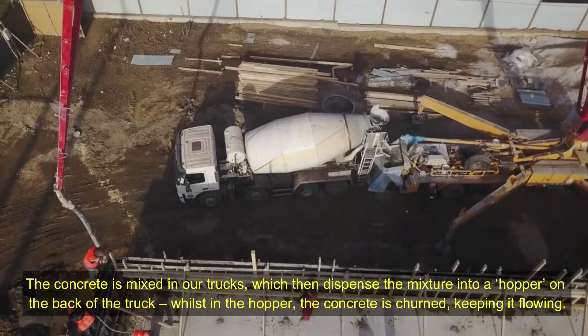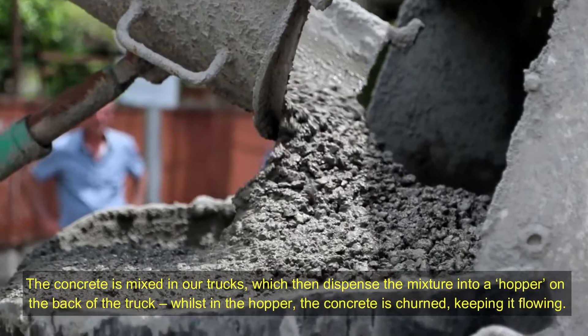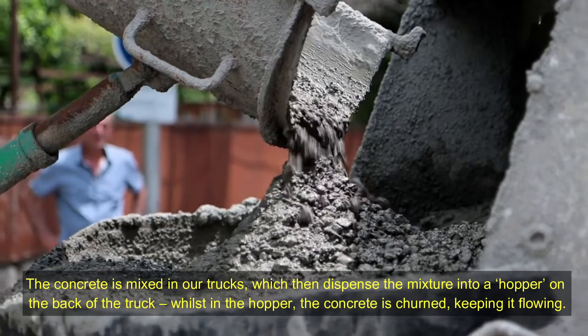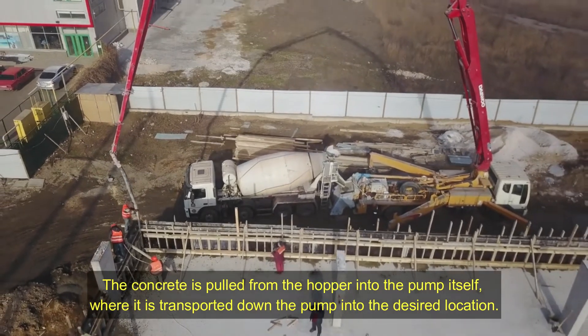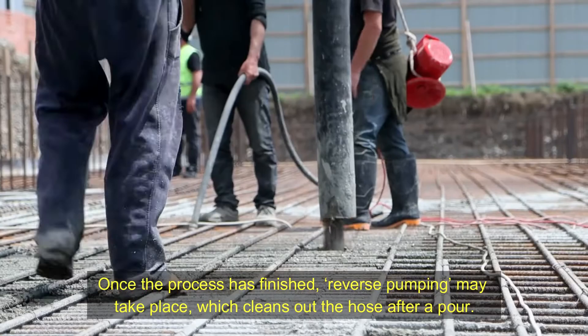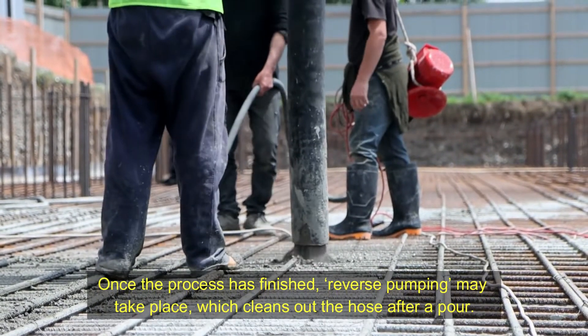The concrete is mixed in our trucks, which then dispense the mixture into a hopper on the back of the truck. Whilst in the hopper, the concrete is churned, keeping it flowing. The concrete is then pulled from the hopper into the pump itself, where it is transported down the pump into the desired location. Once the process has finished, reverse pumping may take place, which cleans out the hose after a pour.